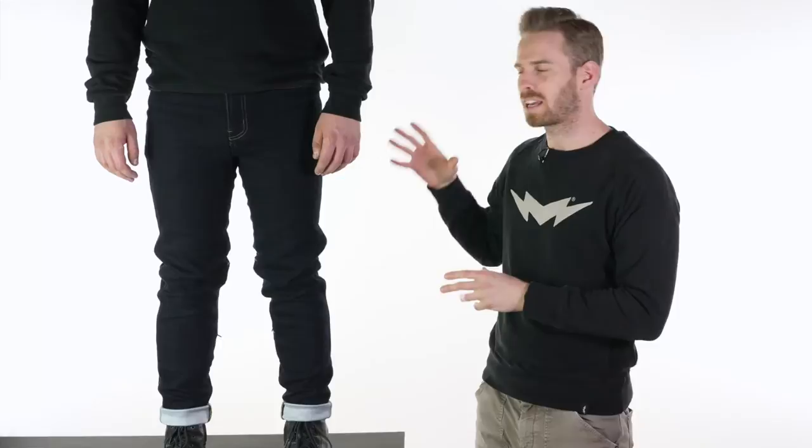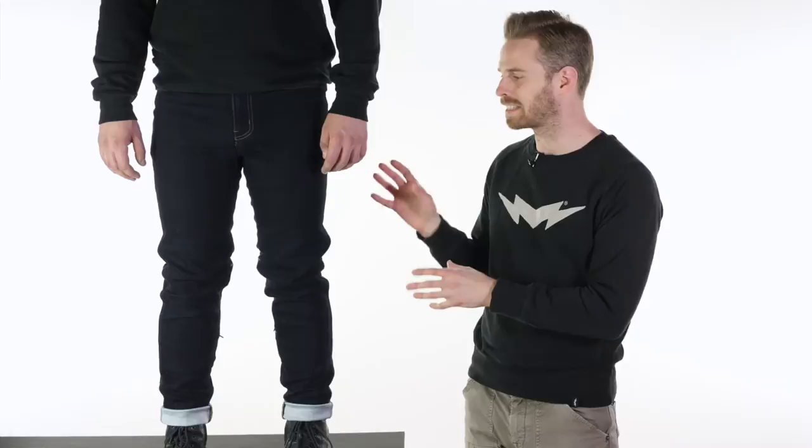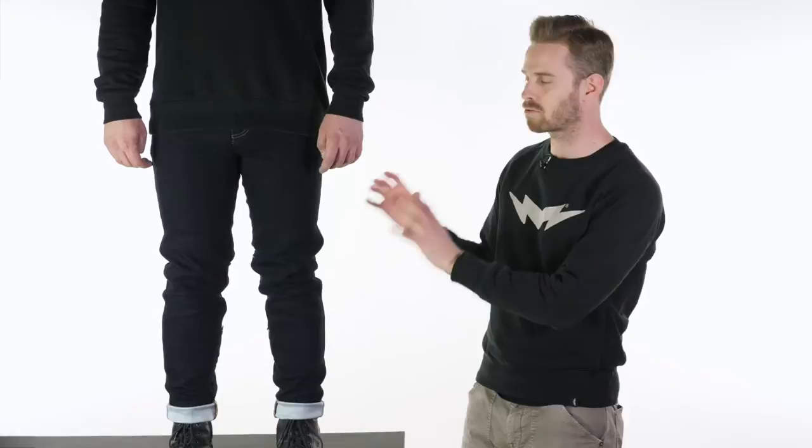The jeans are made using a 13.7 ounce ultra high molecular weight polyurethane fabric known as Dyneema, and Dyneema works really well as a single-layered fabric. Unlike Kevlar, it doesn't need to be combined with anything — it can be maintained in single layer form whilst looking and feeling like regular denim but having super high anti-abrasion properties. Dyneema also has stretch to it, so it retains comfort and doesn't fight you when you get into position on the bike.